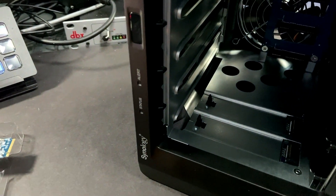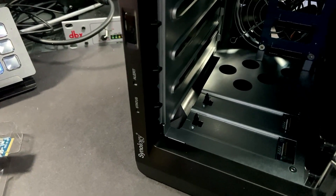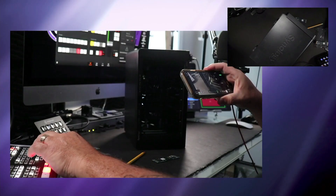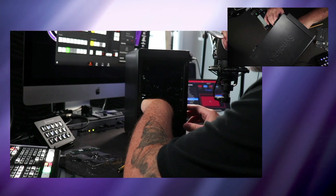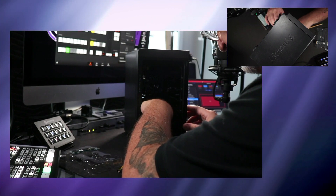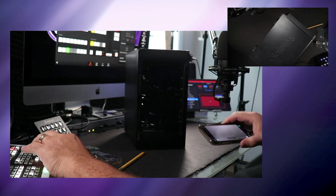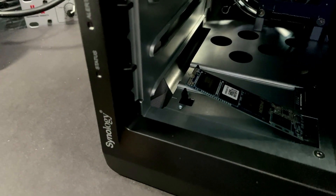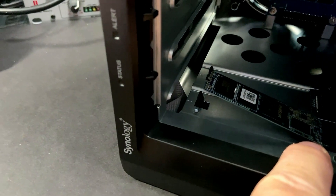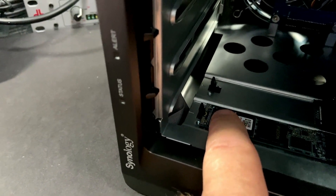I'm going to get the first one physically installed and then switch back to this view, because if I keep it on this view you're basically just going to see the back of my hand. You can notice that with the Synology, the labeling is facing down. Now that it's inside the port, just press it down and lock it into place — just like that.